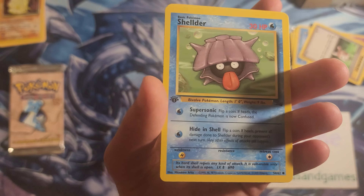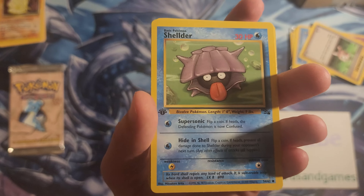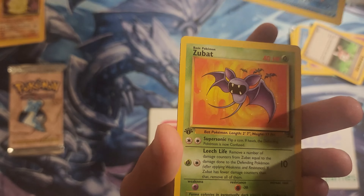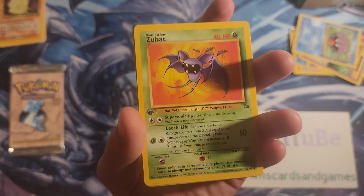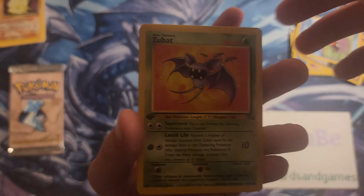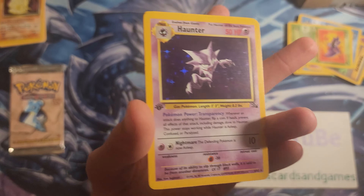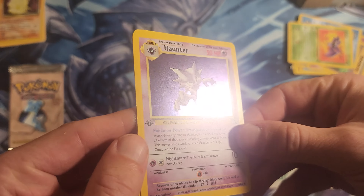First edition Shellder — that's not great, not great. I just can't remember where the energies are and the whole pack trick. Okay, I was hoping I saw green — please don't be the foil. A Zubat. All right, here we go, it continues on.